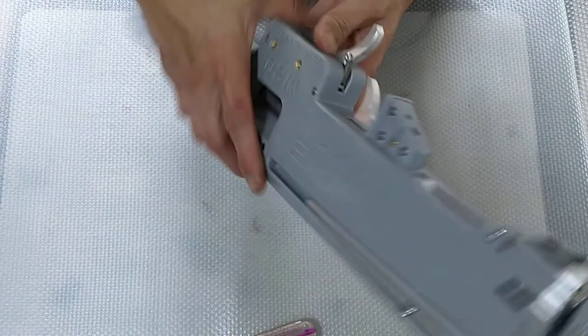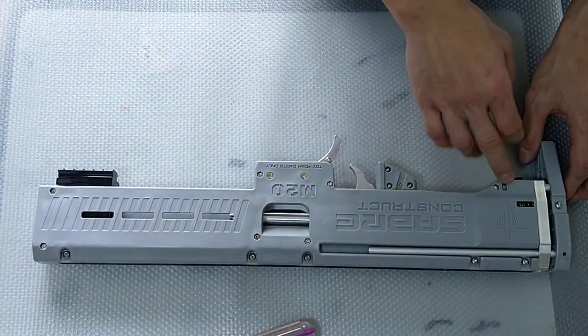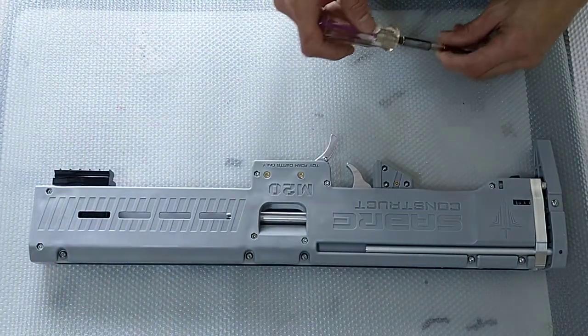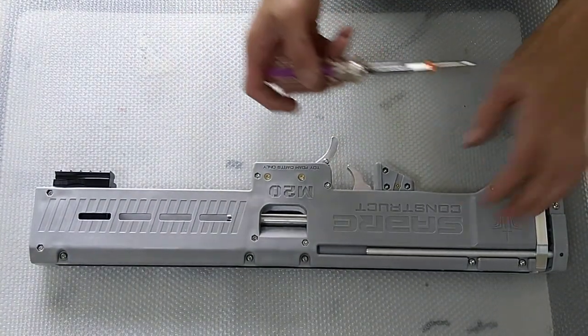Now if you look at the M20 you can actually see there are a lot of screws. These are mainly M3 and M4 screws. We'll be using an Allen key to actually remove them, so just go ahead and remove some of them first.